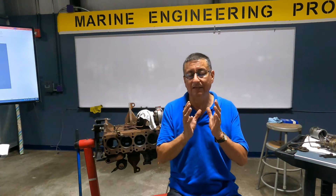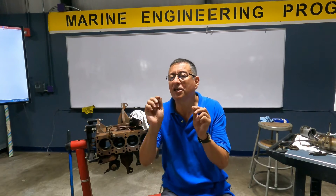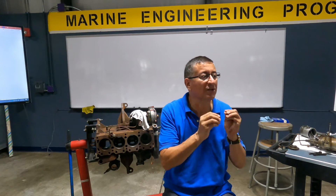You remember at the beginning of the class I said the engine is a complete system like your body, and I want you to understand the engine because in the future the diagnosis will be simple. If you understand what happened in each part, in each bolt, in each screw, in each washer, you can diagnose it easily.